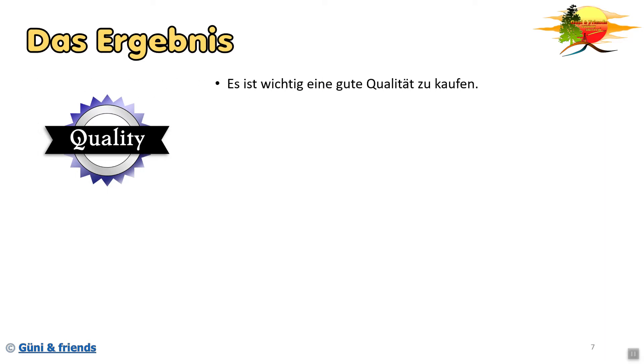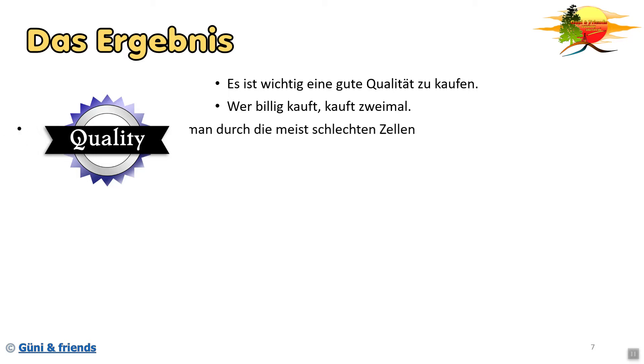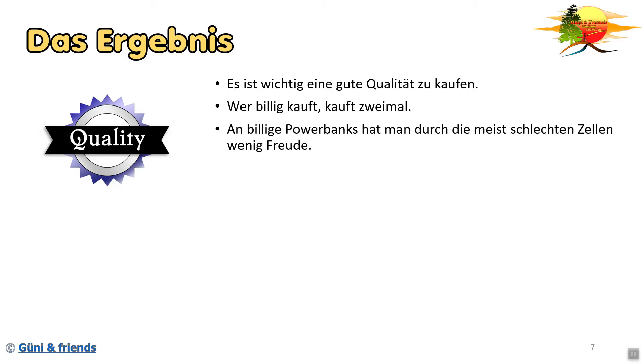Nun sind wir schon beim Ergebnis. Die Qualität ist einfach wichtig. Wer billig kauft, kauft zweimal - ein alter Spruch, aber der gilt leider immer noch. An billigen Powerbanks hat man durch die meist schlechten Zellen wenig Freude. Das gilt leider auch bei vielen Werbegeschenken, denn da sind oft die ganz billigen Akkus verbaut. Eine gute Elektronik gibt euch zusätzlich mehr Leistung. Wenn sie einen besseren Wirkungsgrad hat, ein besseres Lademanagement oder die Balancer-Schaltung beinhaltet, kann sie euch wesentlich mehr Leistung zur Verfügung stellen als eine billige.